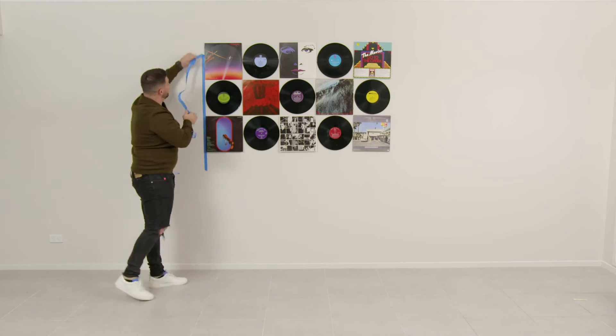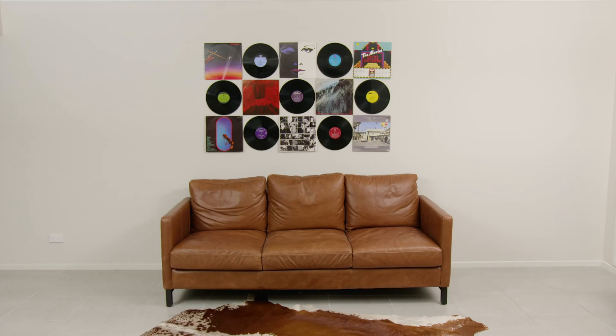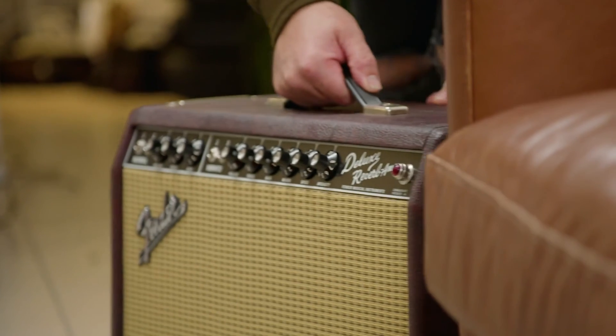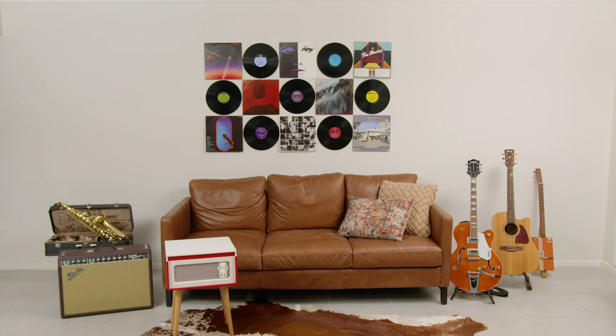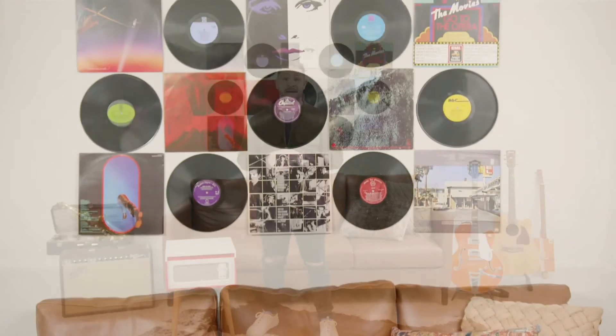To finish off this rocker wall look, I'm going to bring out some special items — a cow skin rug, a nice new record player and of course, my favourite guitar. I reckon these pieces really complement the artwork on the wall and transform the whole room. What a great way to personalise this space — it made it even easier using the Command picture hanging strips.